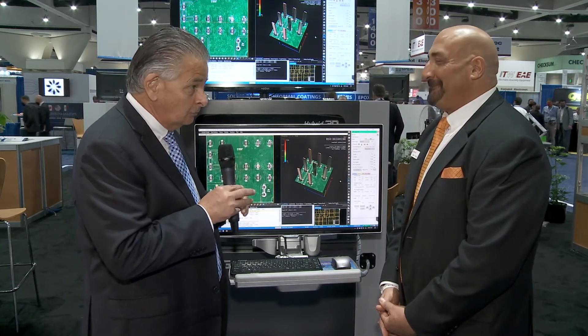Welcome to Myrtec here at IPC Apex 2022. Delighted to be joined by Brian D'Amico. So nice to be back in the flesh of course, and with it a brand new machine from the Myrtec stable. It is called the Genesis Pin.